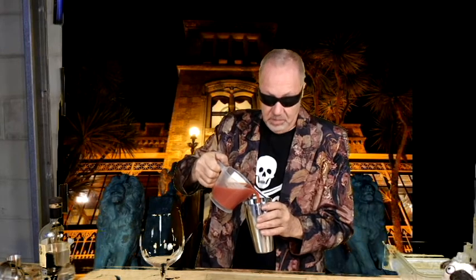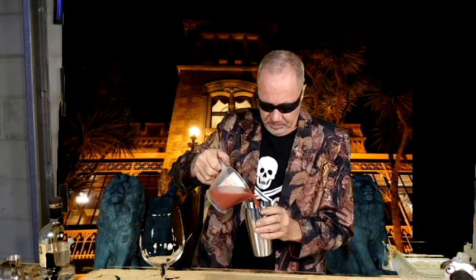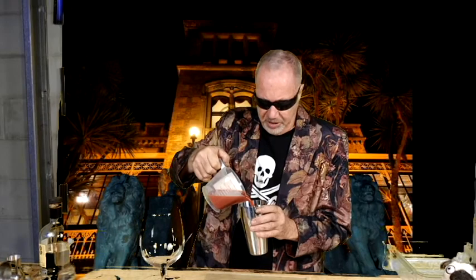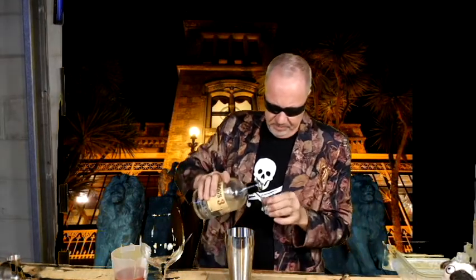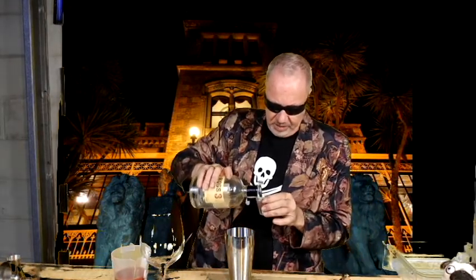Now we add the tomato juice. Oh, here comes the Props Man. You probably don't need all of it from the shaker — you use like two-thirds. In fact, you probably only need 300ml of tomato juice. Make sure you have two generous shots of tequila. Thanks, Props Man. One. Two.